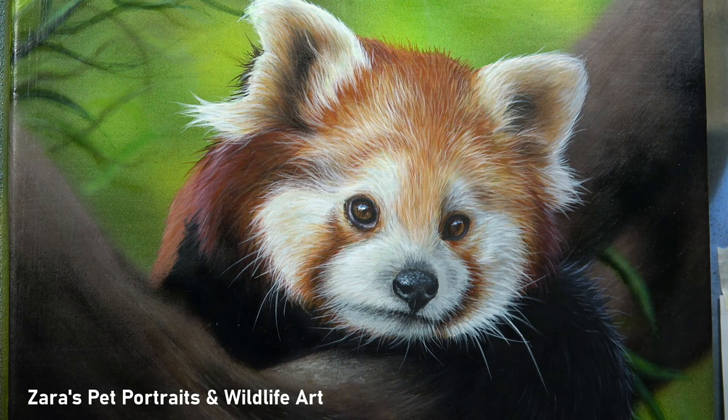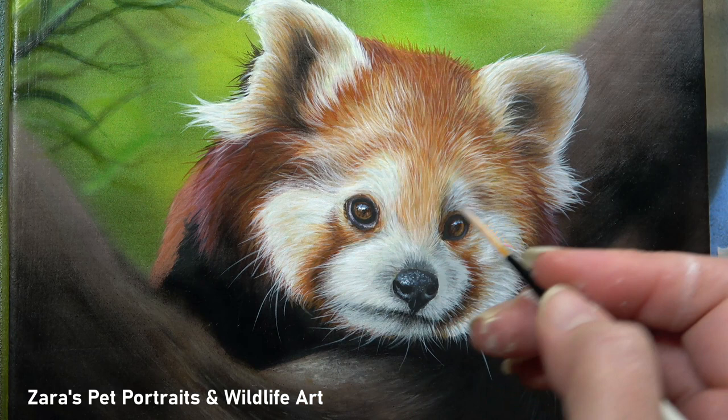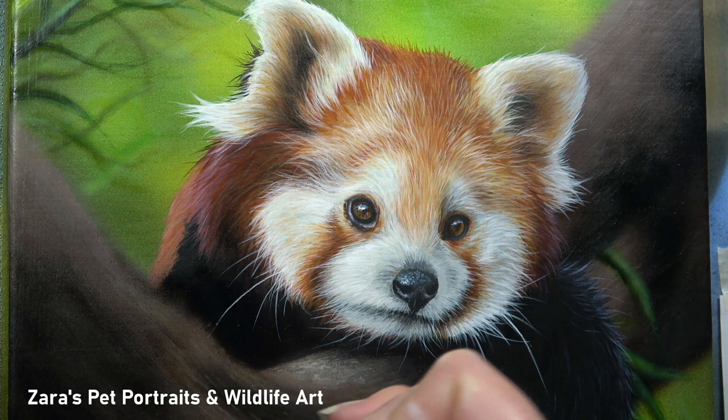You wouldn't even know that it took a couple of attempts to get this whisker right. This is one of the things I love about working with acrylics — as long as the layer underneath is completely dry, you can erase the wet layer using a clean damp brush with just a little bit of water, and that will completely erase that brush mark. Whiskers really do add so much to any painting, so I want to make sure I've got them right.